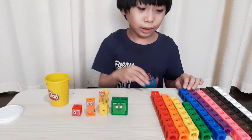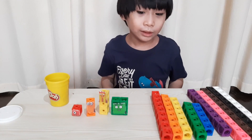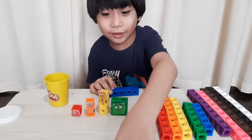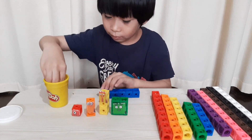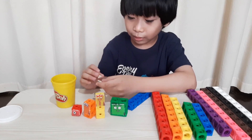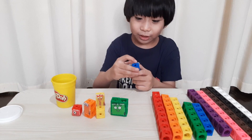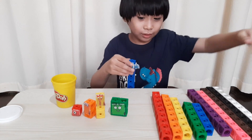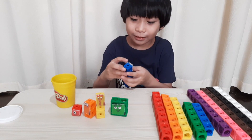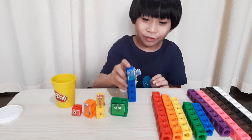The next one we will make is number block five. We need the colour blue and we need five blocks, and here it is. She is waiting for a high five. I think five is left handed — maybe the voice actor of five is left handed, that's why they made five left handed. Here is number block five. Wow!